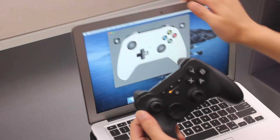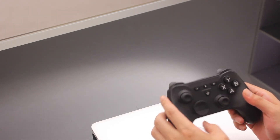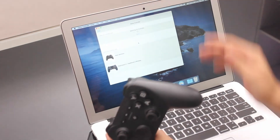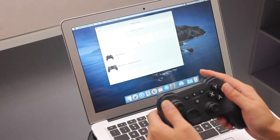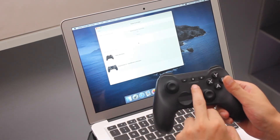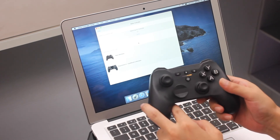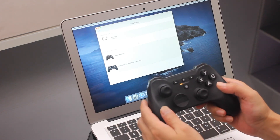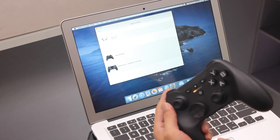Now, if you close the Mac, it will be disconnected automatically. And next time, when you reopen the computer, just press the Home button and it's linked back.